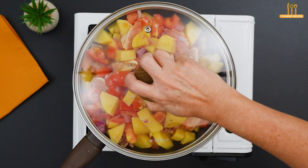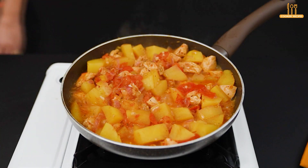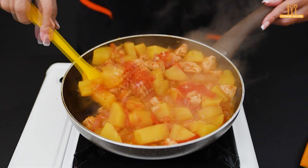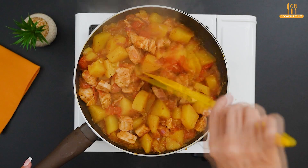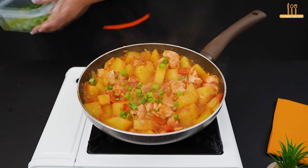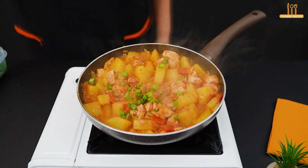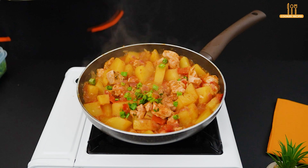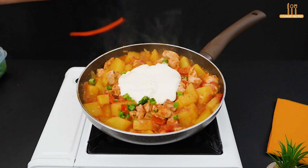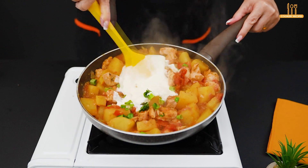Let it cook for 7 minutes. It's looking great — let's add chopped scallion and nutmeg to taste. Also add 200g of heavy cream. Now mix.